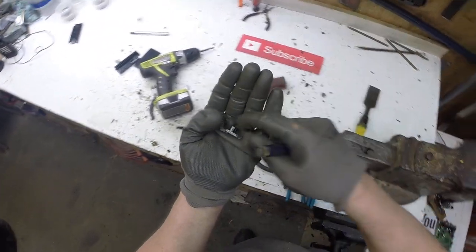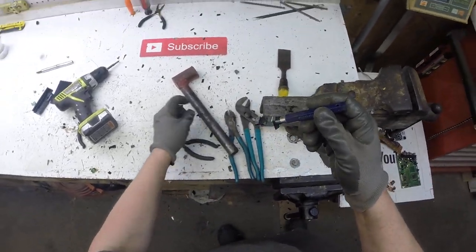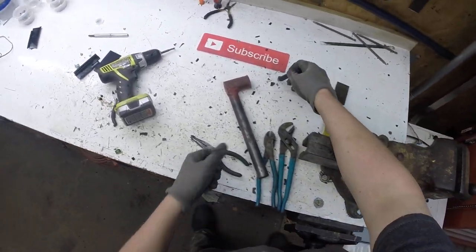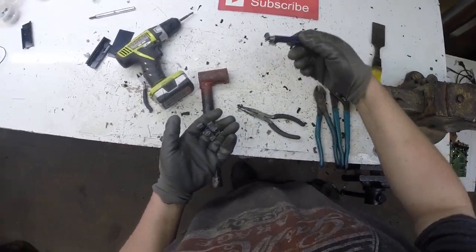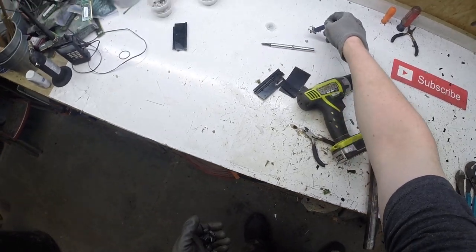This here that was wrapped around that transformer — that's ferrite. This is going to go in your tin bucket too. If it sticks to a magnet, it's scrap. All these little screws — can never forget about those.